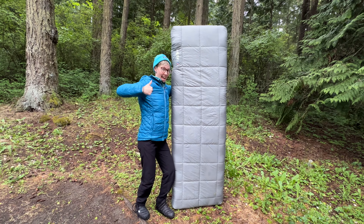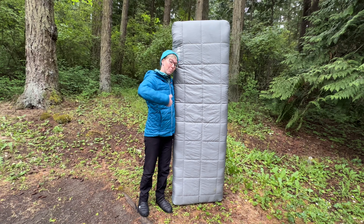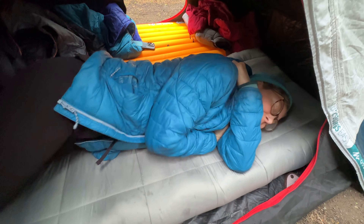I just spent another night camping and sleeping on the Big Agnes Circle Back pad and figured it was time to give it a review. This is the one I like, so what makes this sleeping pad unique?